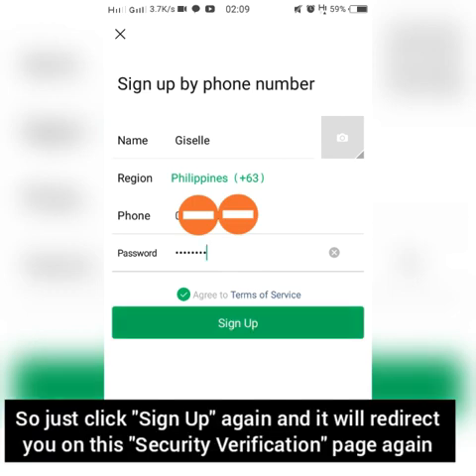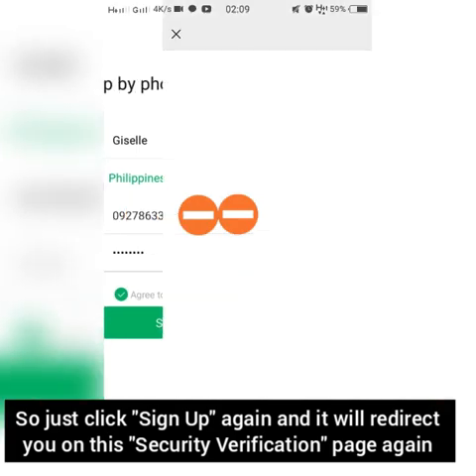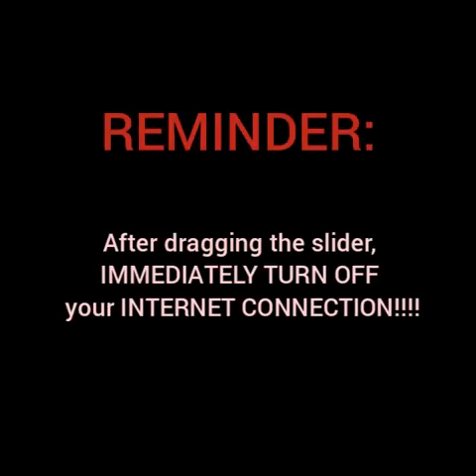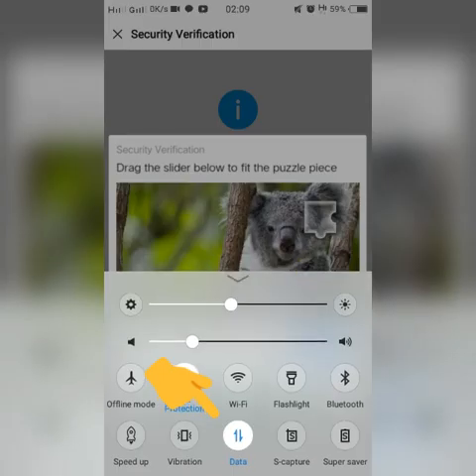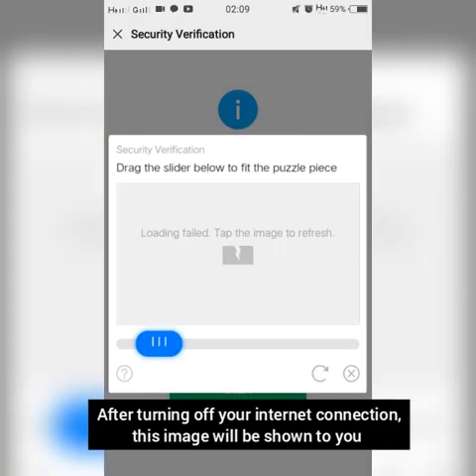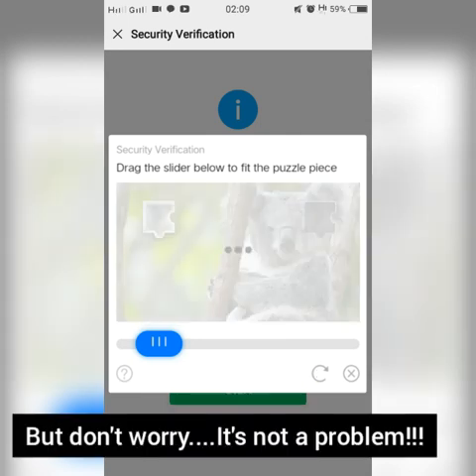Click sign up again and it will redirect you to the security verification page again. Click start, and after dragging and performing this step, you need to immediately turn off your internet connection — like this.